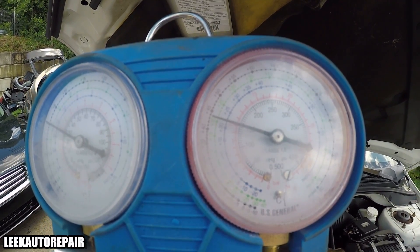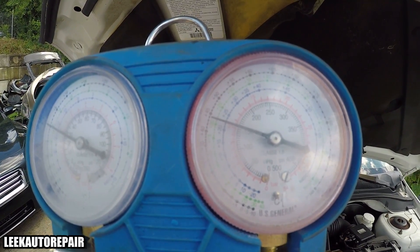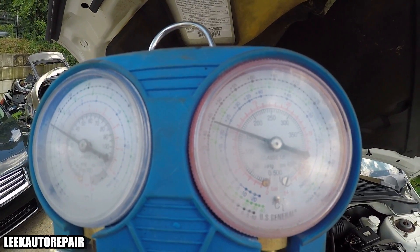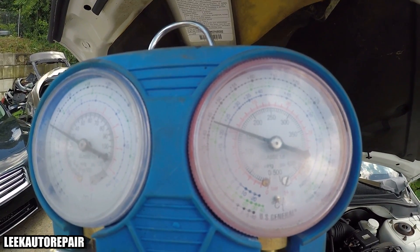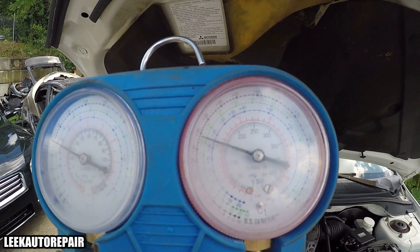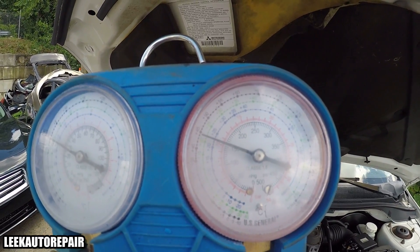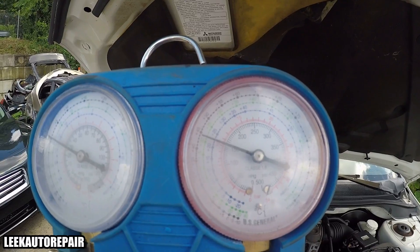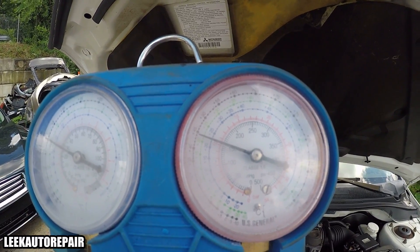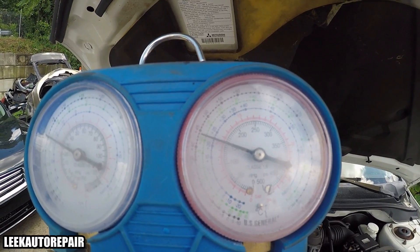This is a 2002 Mitsubishi Lancer. For bigger engines — like V6s, 2.5 liters, or V8s — it's usually between 200 and 250. I never really had to go over 250 before; maybe trucks or something big, or cars with multiple compressors might take up to 300 or more. But I always go between 150 and 300 and I never go past 250.